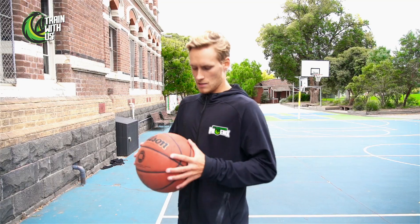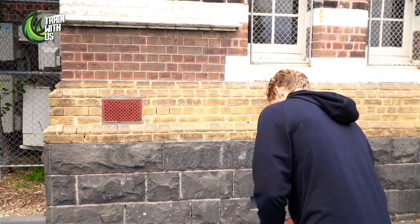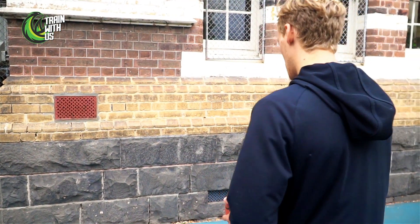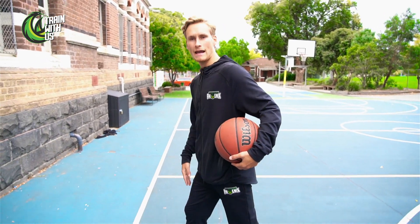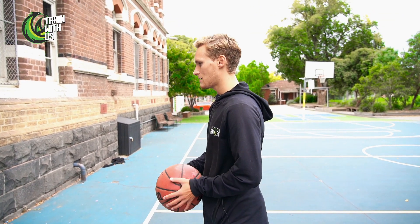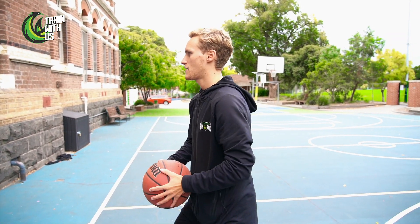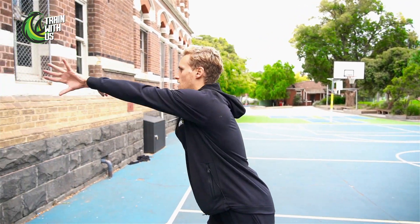If you have a partner, great — if not, you've got a wall, best partner you can get. With passing, a lot of times people just throw the ball, but it's all about power. We step with our lead leg — I'm a right-handed player so I step with my right foot — and as I step, thumbs start up and then they finish down. Step, thumbs up, thumbs down, follow through the ball.